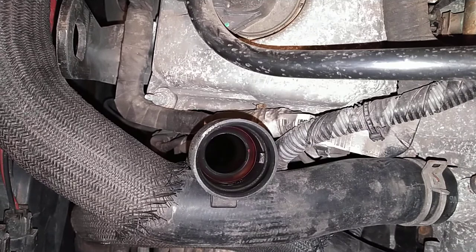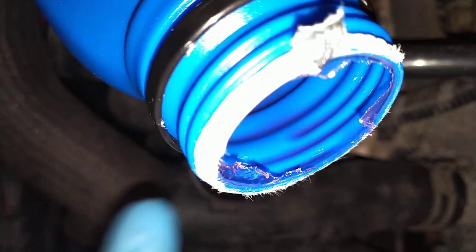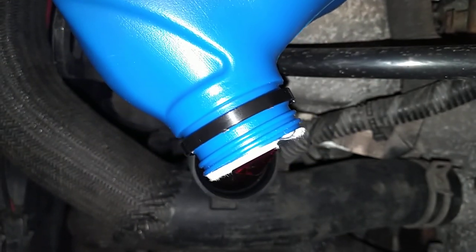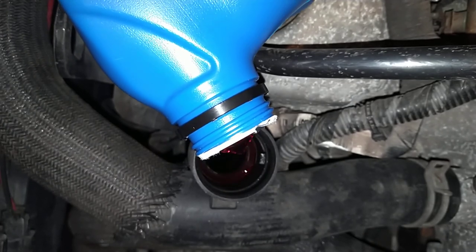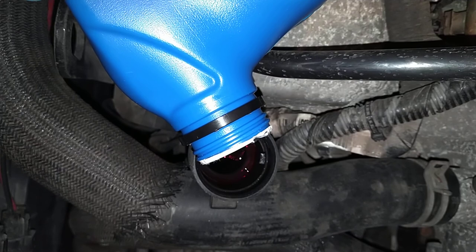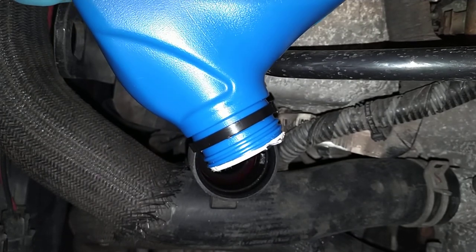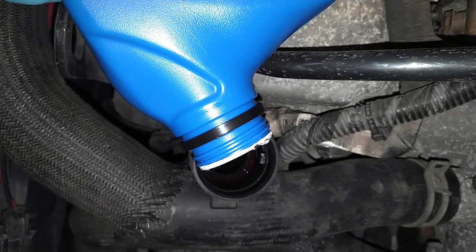Also, when you take off those little white pieces from the bottle, do not let the plastic white piece fall into the transmission. Be really careful with that. If it falls in there it could block a line, block a hose, or get stuck in your valve body and do plenty of damage. If you want to be safe, get a funnel that has a screen on the bottom so no contaminants get in there.